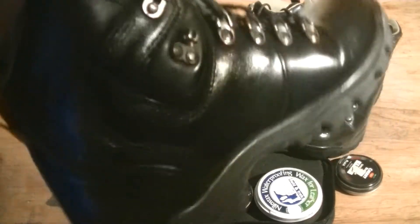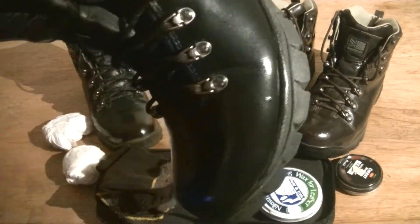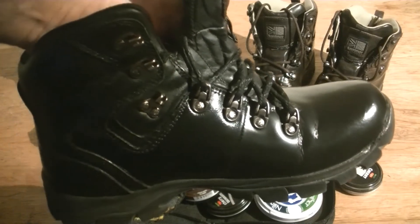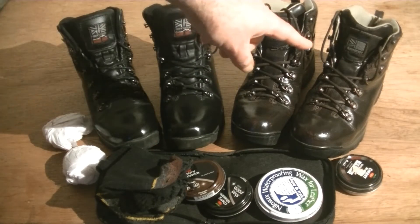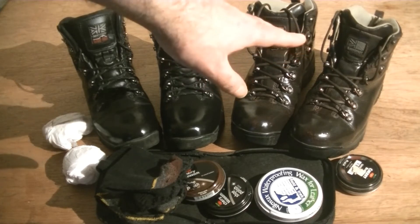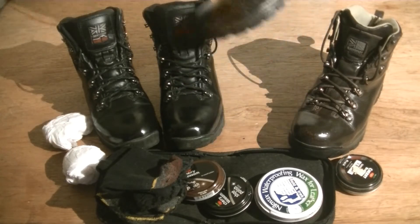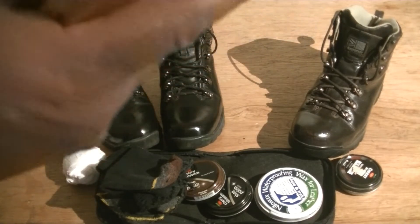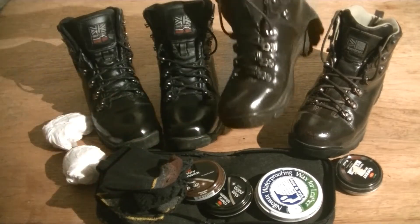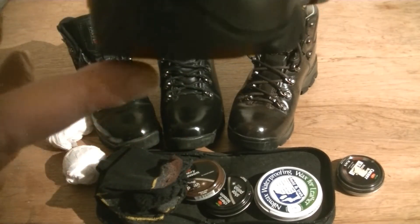Look how nice and shiny they are now. The importance of maintaining your boots, polishing them, keeping them waterproofed is so important. You really have to look after your feet out and about. I've had these Careymore Orkney boots for well over two and a half years and they're in fantastic condition. I don't wear them every day. The soles are still in very good condition, just a little bit worn. These ones have been to Cyprus with me on a couple of occasions.